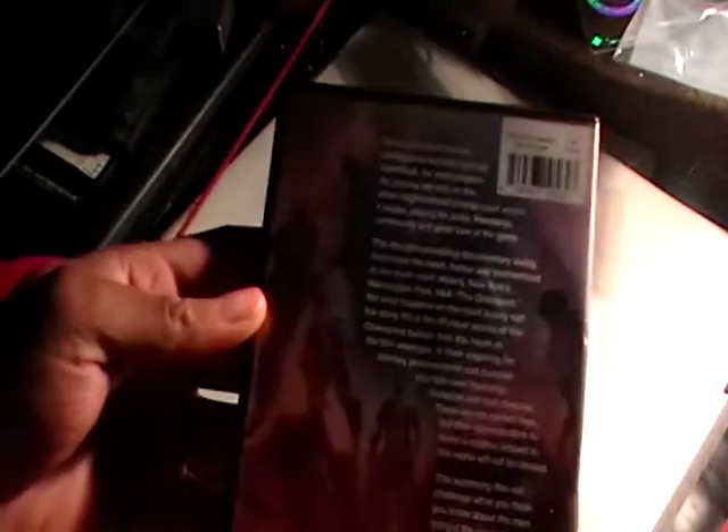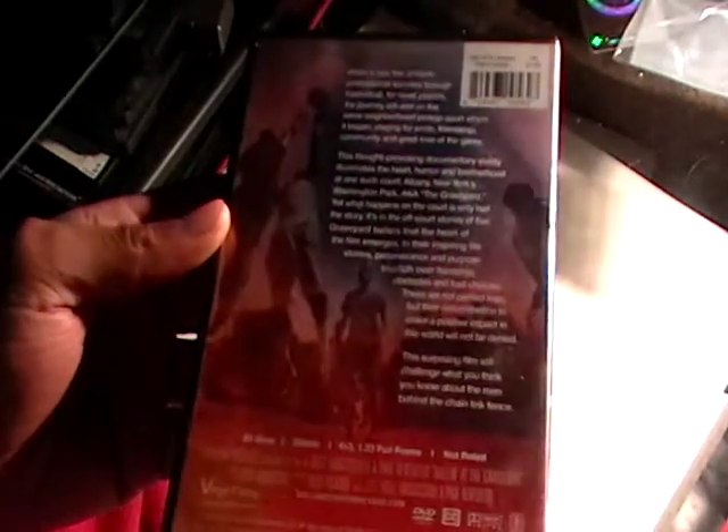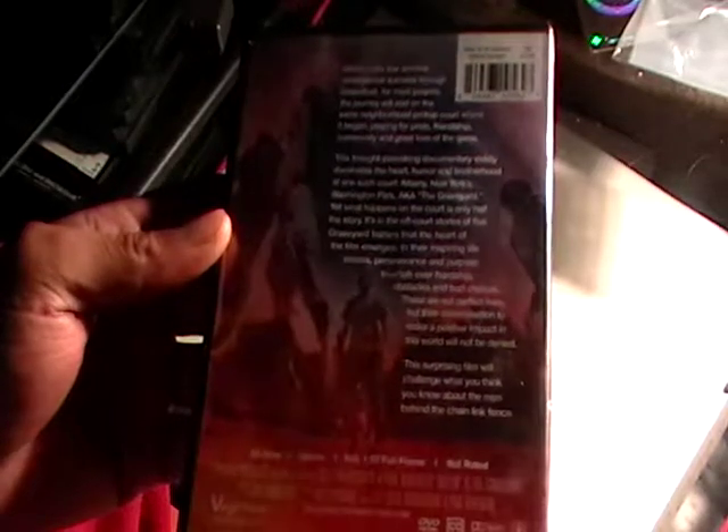So that's what the front of the cover looks like. And that is the side. And the back. This movie came out in 2014. It is 83 minutes long.